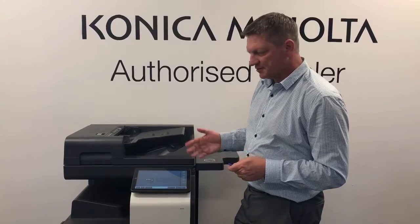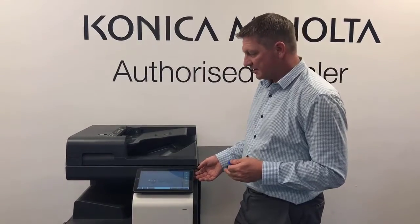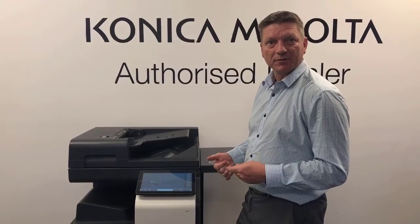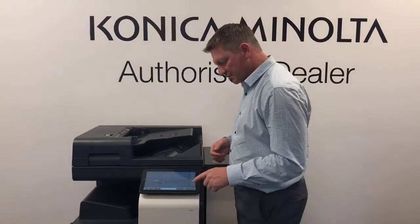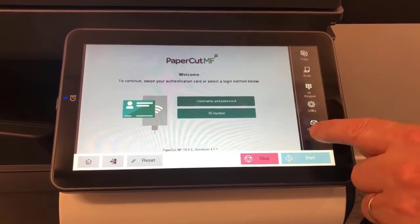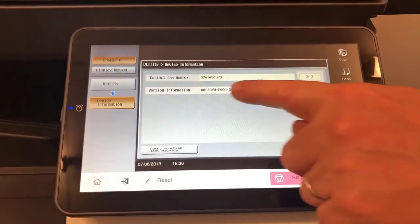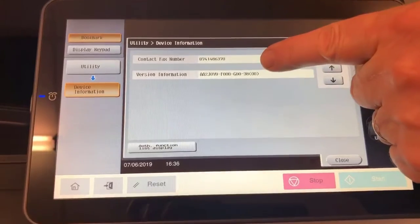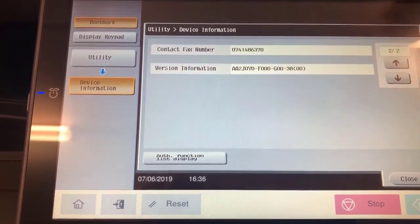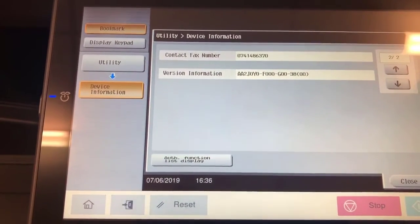One thing I'd like to mention from testing the new i-series with PaperCut version 19: I found a few glitches on the screen with the default firmware that came with the machine. I've had no problems with the latest firmware. You can check the firmware version under Utility > Device Information on the second page.